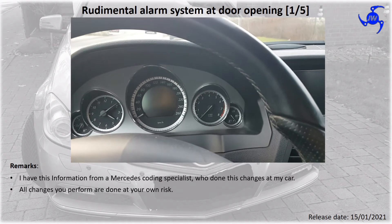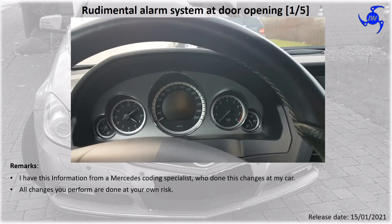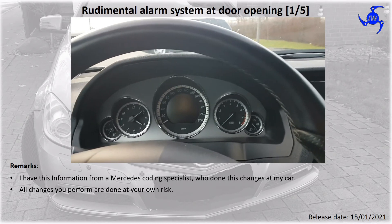Then I will push the open button to deactivate the alarm. As you see.